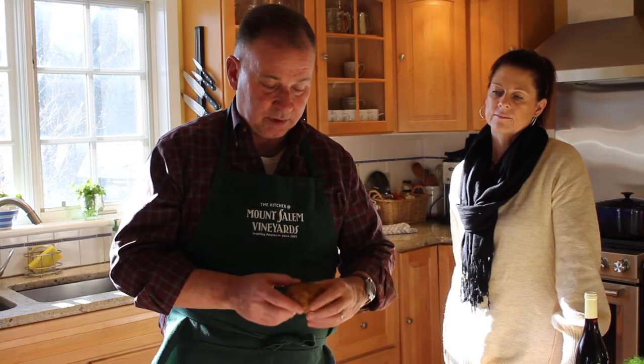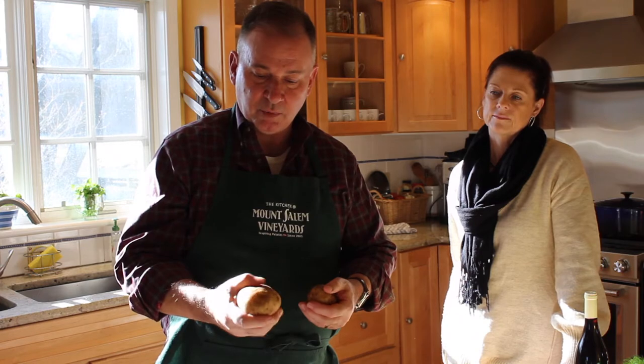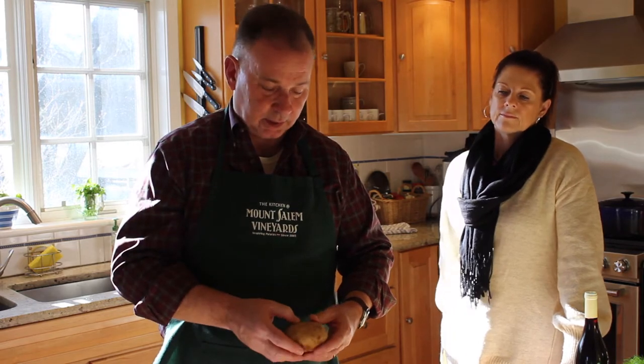We take two pounds of potatoes — in this case these are rösti potatoes — and we've scrubbed them clean. We're going to boil them in water with a little bit of salt for just a few minutes. We want the centers to be just cooked, not mushy, because once they cool off we're going to remove the jackets and shred the potatoes, so we don't want them completely cooked through.